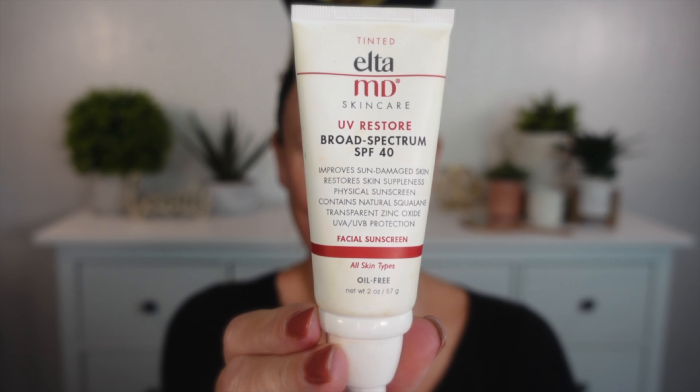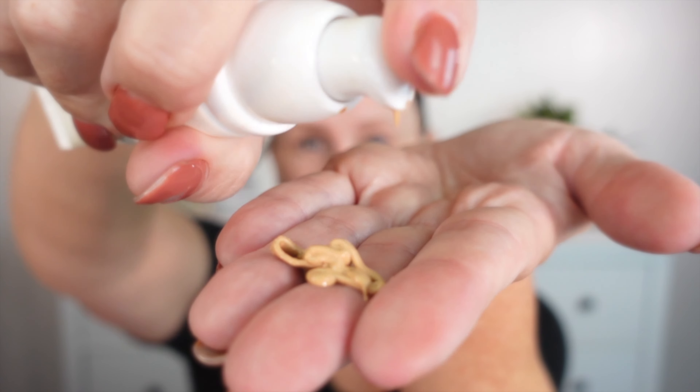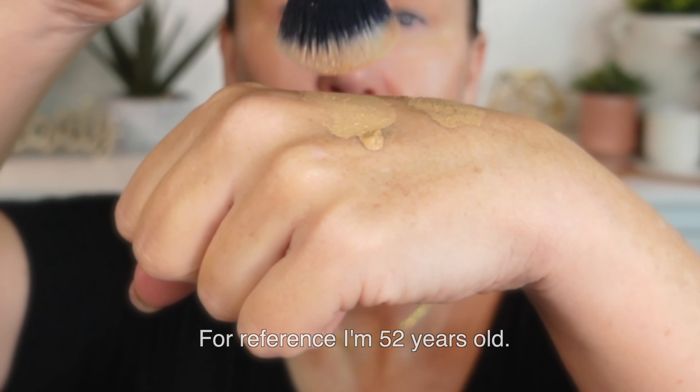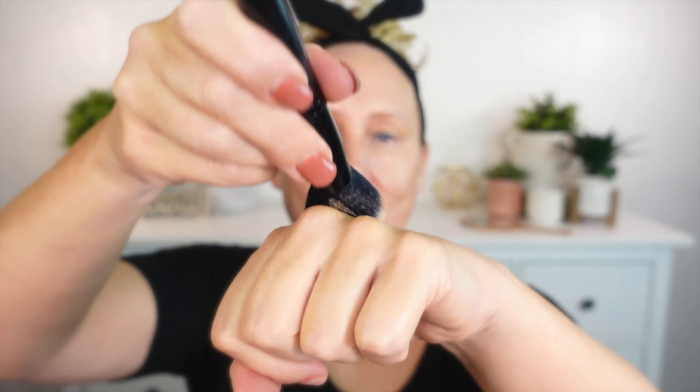Hey you guys, I'm Stacy and this is Gorgeously Aging. Today we're going to do a full face of Milani makeup. I'm going to start with the Elta MD UV Restore and then go on to the Milani Conceal and Perfect foundation. This foundation is a little bit heavy, but when it first came out I really loved it on mature skin. For daytime wear I like to sheer it out with a little bit of lotion or sunscreen.